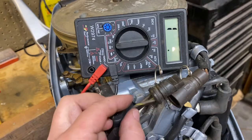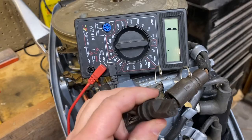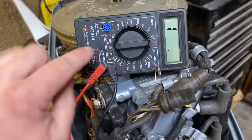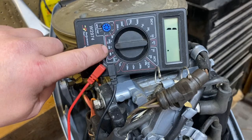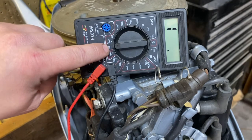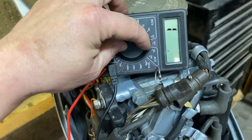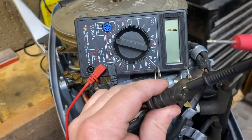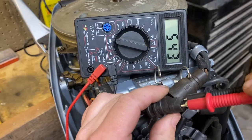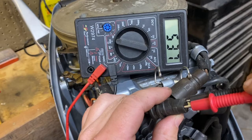The next thing I'm going to test is the stator, which are the other two wires that are part of this plug. The stator range is between 450 and 600 ohms. I have this set at 200 ohms, so I'll need to increase it to 2000 ohms to get that reading — if I leave it at 200 I won't get anything. It doesn't matter which side you put the probes in. And I'm within that range. The stator is good.